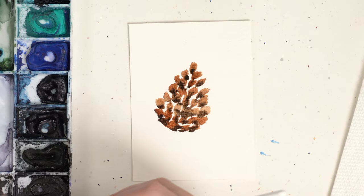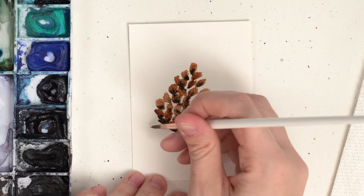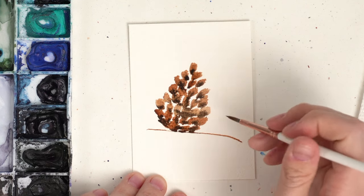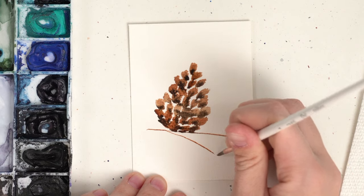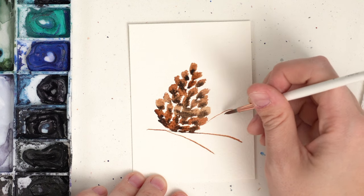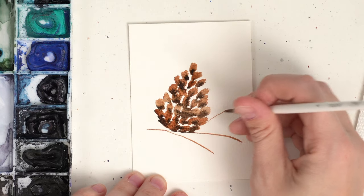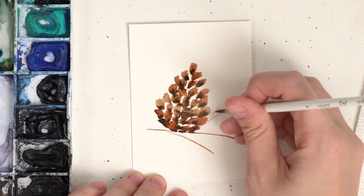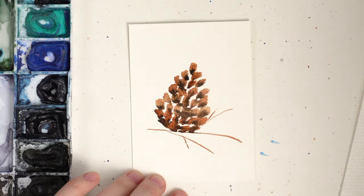Now I'm going to grab my smaller brush and my burnt umber and just do a stem. Maybe I'll do another stem coming down like this and then one coming out behind. These two stems are going to be berries and then this one is going to be pine needles. Let's add a couple extra stems.